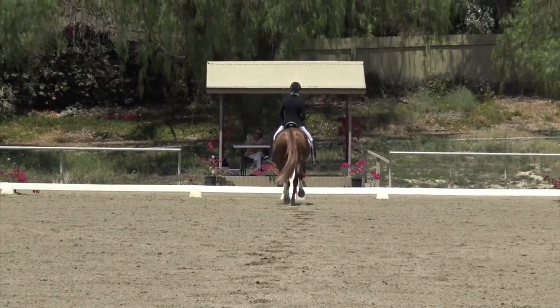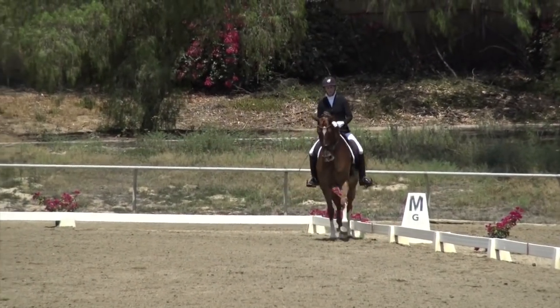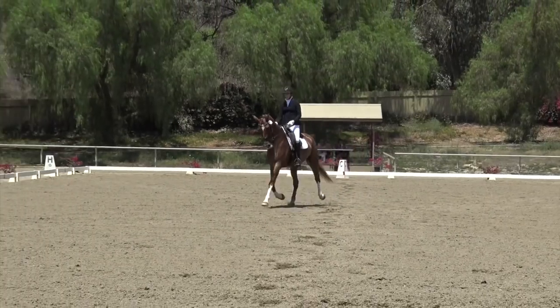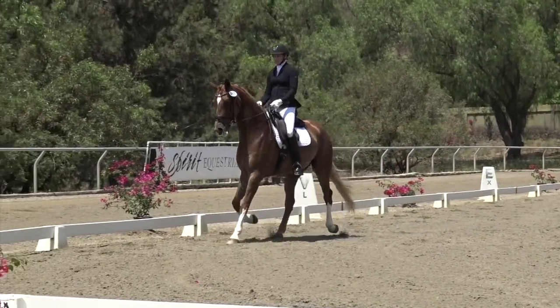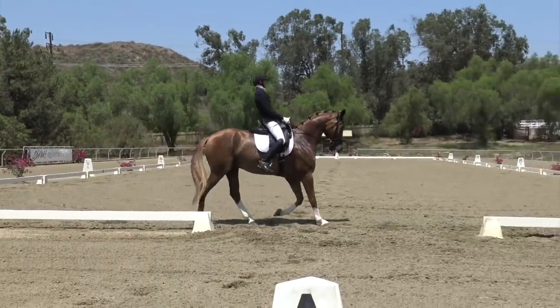Now you have your extended trot M to X to K. Make sure that you show a clear transition at M to your extended trot and a clear transition back to collected trot at K, because you get a separate transition score for your extended trot.